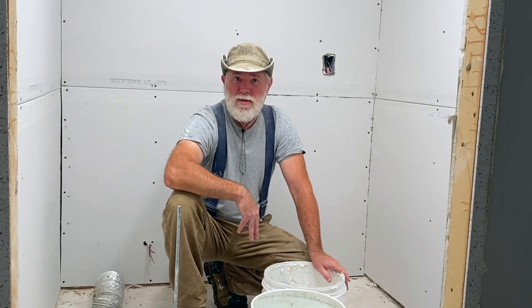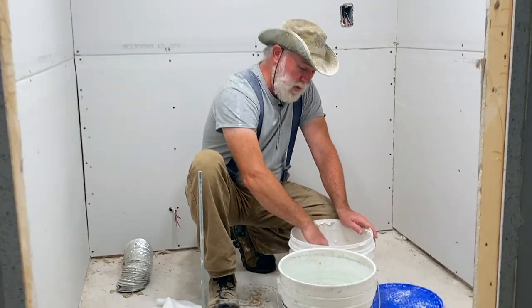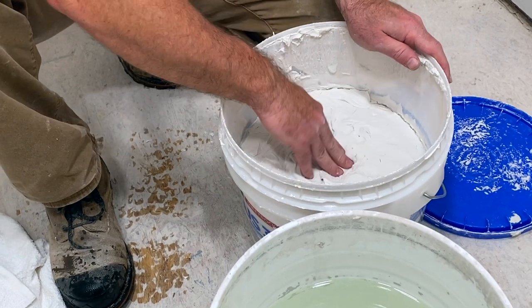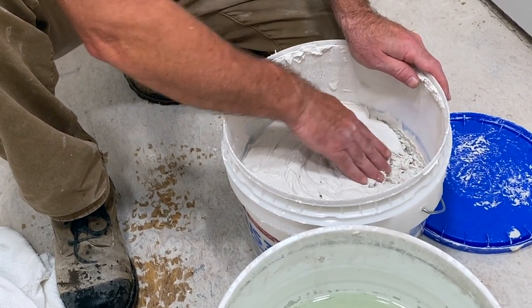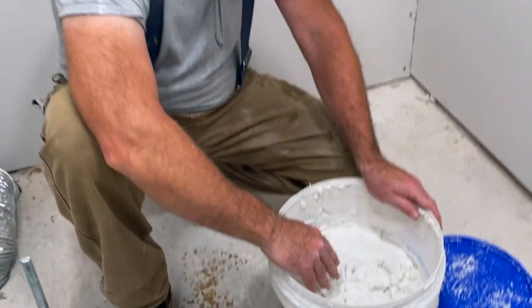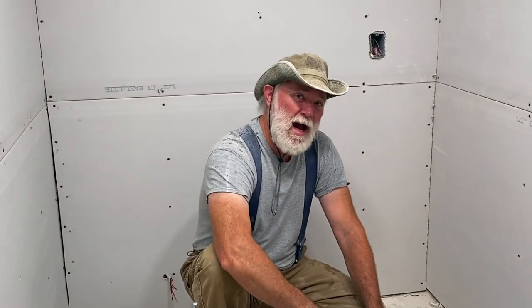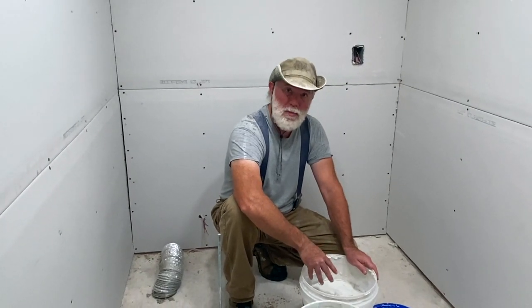Now with all the screws set properly inside the drywall, it's time to get to the mud. This is about three quarters of a tub of mud that we used in Marty's art studio. You'll see that this stuff has gotten really thick and firm. If I try spreading this on the wall, we're just going to end up with a goopy mess. This is true of any mud you just bought at Home Depot or Lowe's — it's probably going to be a little dehydrated. It's a good idea to get some water back into this before you try spreading it on the wall.